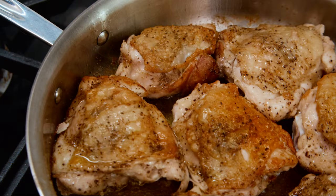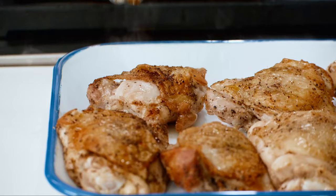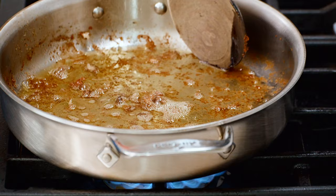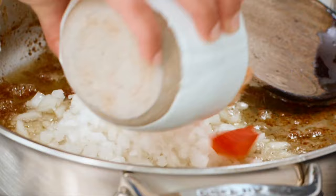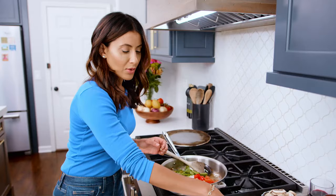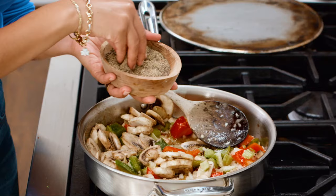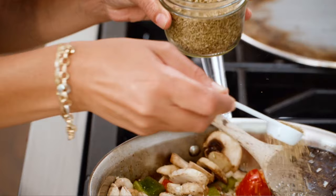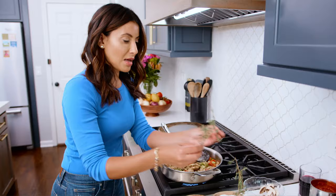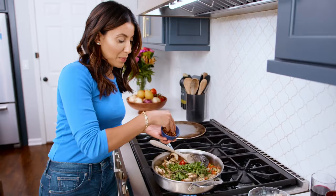Just looking for some golden brown skins here. We have brought everything to the party — onions, bell peppers in two colors, celery, mushrooms, garlic, kosher salt, black pepper, a little bit of oregano about a teaspoon, fresh thyme three sprigs or so, fresh parsley, and a pinch of red pepper flakes for a little bit of heat. Toss it all up.